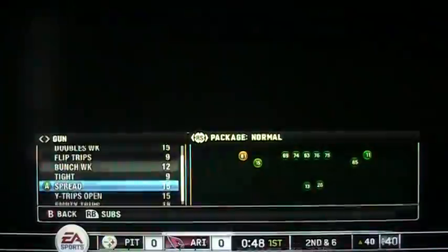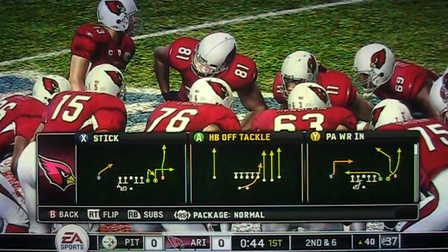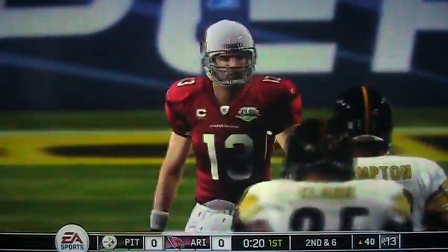Watch the accelerated clock at the bottom — it's at 40 seconds now, watch this. At 30 seconds I'm going to pick my play and we're going to see how much time ticks off the play clock. About 15 seconds basically.